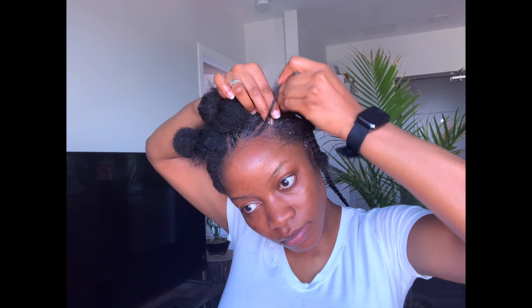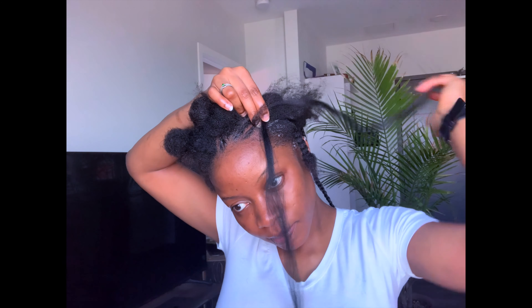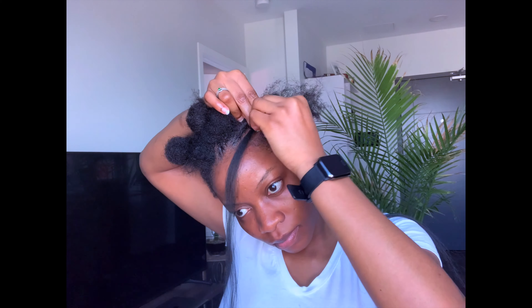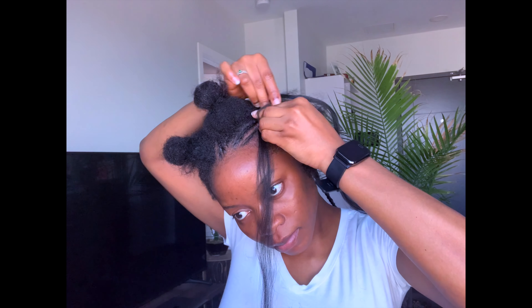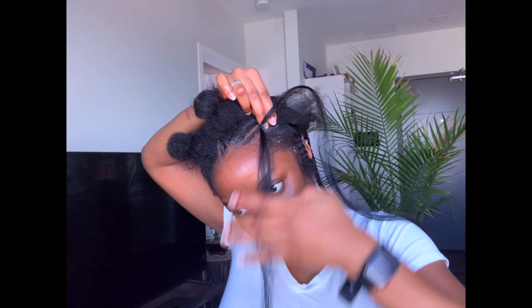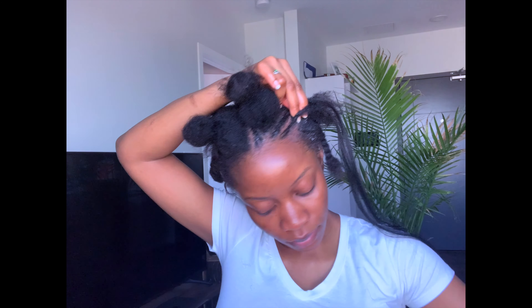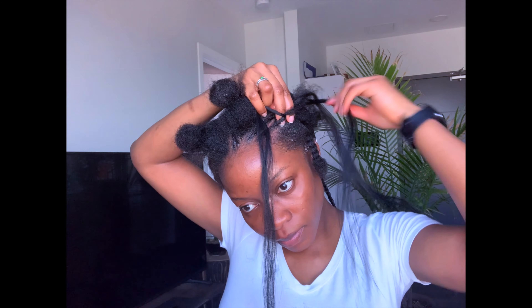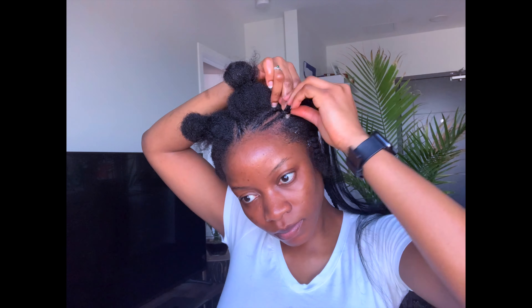I usually start off the cornrows with my own hair without extension, as I find it easier to grip than having the extension at the beginning which can cause a bulge. Before I start each cornrow, I sort the hair extension on the side so it's easy to grab and go, sorted according to sizes. The first thing I do is straighten out the hair, pick one side, feed in one side, then pull the other side and add it in, and then I go.